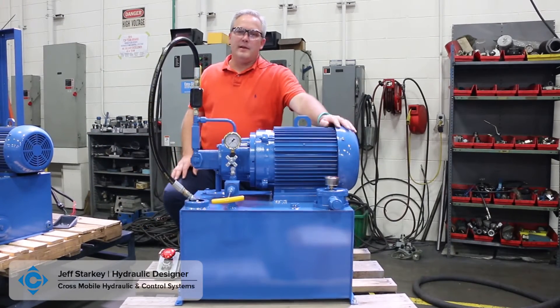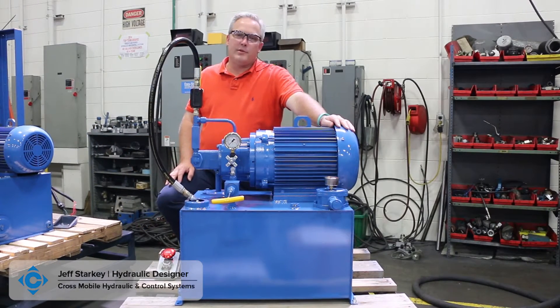Hi, this is Jeff Stark from Cross Company. Our last video was on a pressure compensated pump. Today we're going to do one on a fixed displacement pump.